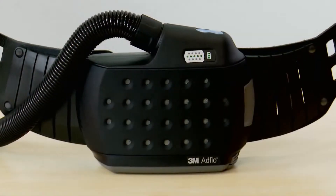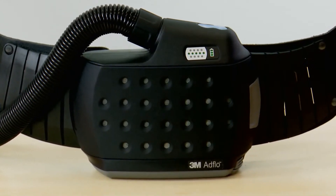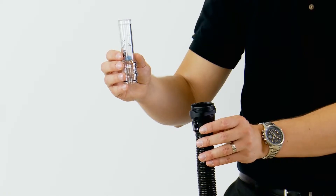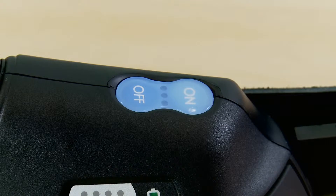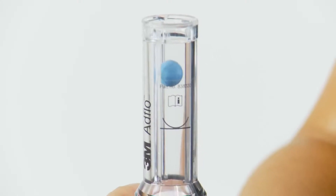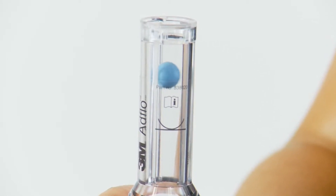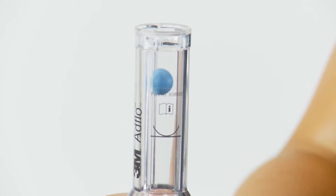It's really important to check that your AdFlo is in good working order every time you use it. Firstly you need to check there is adequate airflow. The airflow indicator tube comes with the AdFlo and can be placed into the top of the breathing tube. Press the on button once to turn on the AdFlo. Make sure that the airflow is sufficient to raise the ball above the line on the indicator. Do not use the AdFlo if the minimum airflow is not met.